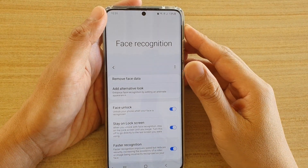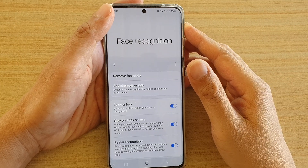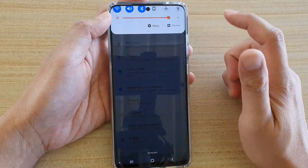How to add an alternative look for face unlock on your Samsung Galaxy S20, S20 Plus, or the S20 Ultra. First, tap on the home key to go back to your home screen, then swipe down and tap on the settings icon.